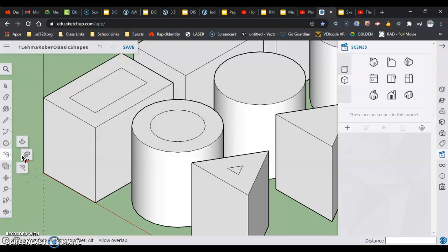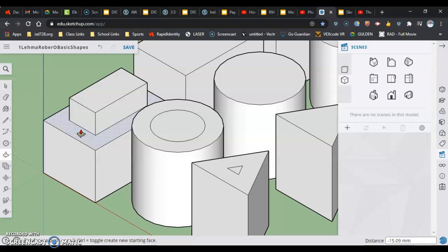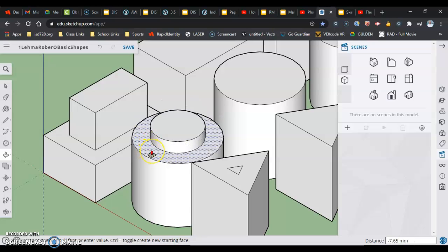Going to the push-pull tool, I'll select the outer surface and push it down. These shapes are 50 millimeters tall, so going halfway down is 25. I click, move down, type 25, and hit Enter. Doing the same for the circle: select that surface, slide down, type 25, and hit Return.